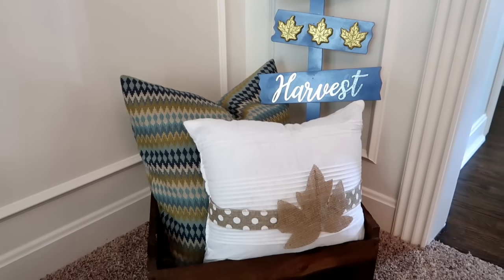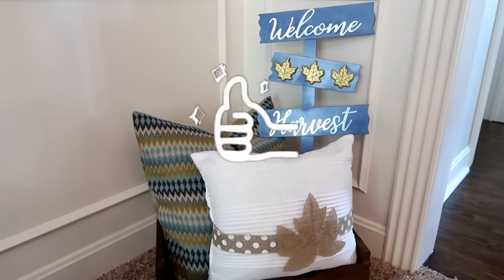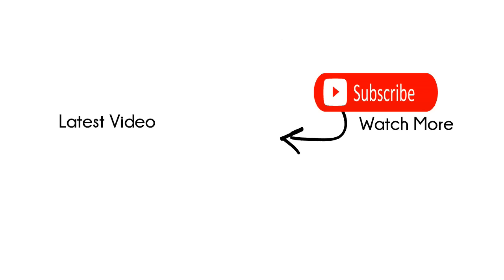If you guys like this tutorial please make sure to give me a big thumbs up. It really supports my channel and I'll see you guys in my next DIY video.